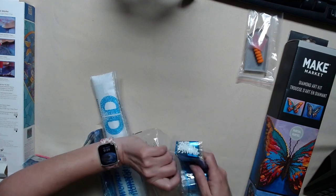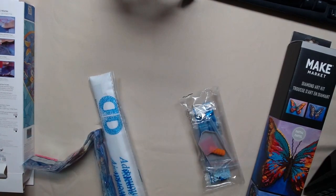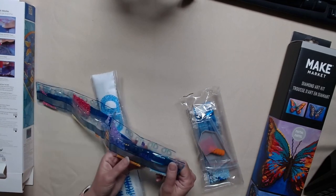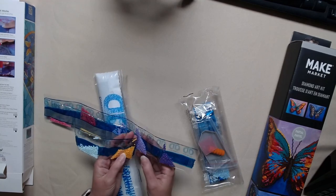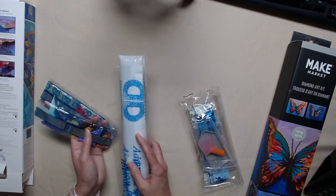I got this kit at Walmart. And if you don't have the Walmart app, it's free. All you have to do is download their app and then you have access to scan all your products to see what the prices really are. This was under a big sign that said $9.88, but guess what? I paid $5. I scanned it, it said $5. So I scanned all the rest — all the rest said $9.88 — but this one. So guess what? I bought it.